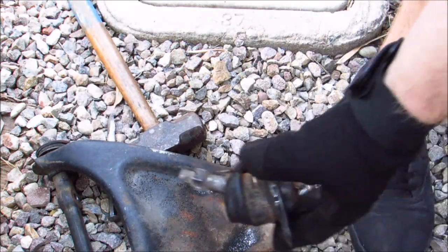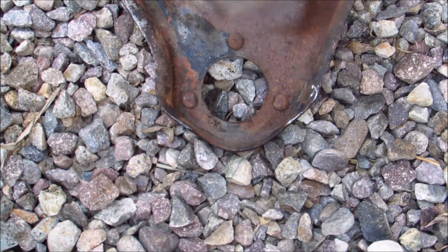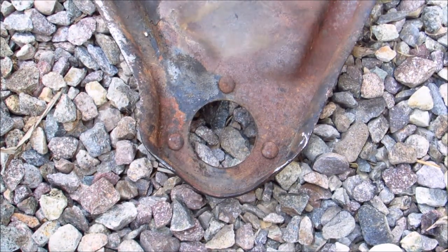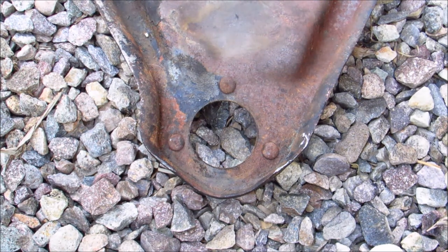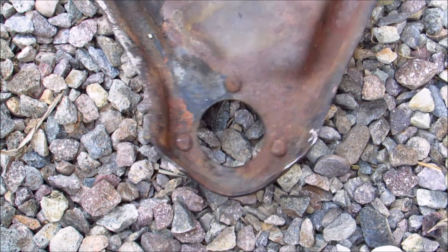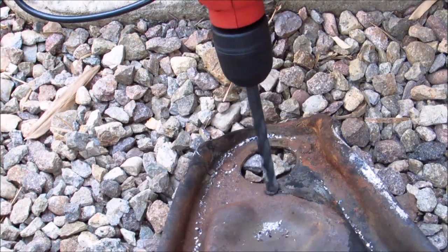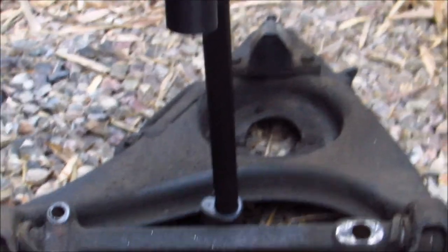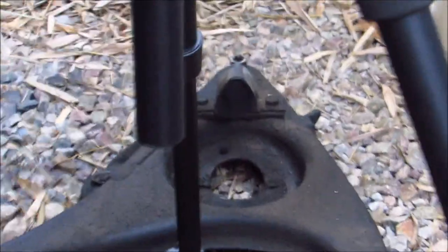There we go — ball joints out! I got the ball joint out but the rivets are still in the control arm, so I'm going to do the same thing to the back side so I can drill them out from behind. Got the holes drilled out — now it's just holes. Now I need to move on to the lower control arm; I won't show that since it's the same idea.